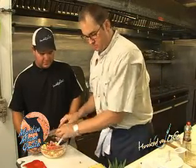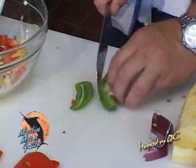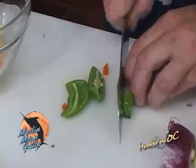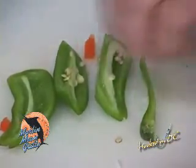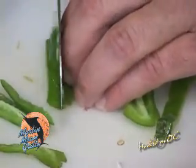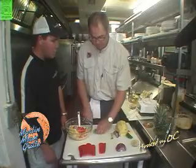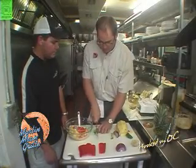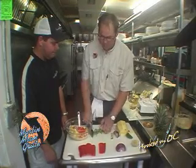Jalapeños — I like them on the spicy side. So I just go around and cut away from the center, where the seeds are the hottest part. And you may want to wash your hands — you may want to wear gloves, you can buy them at any drugstore, powderless. Because if you do touch a body part, especially the delicate ones — eyes, nose — leave it at that.